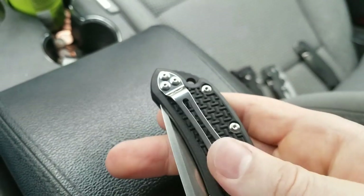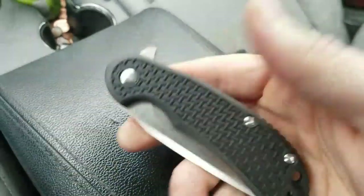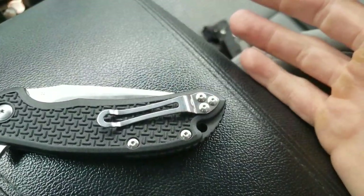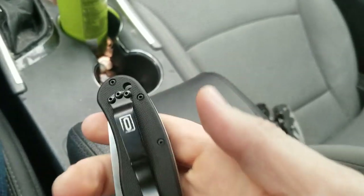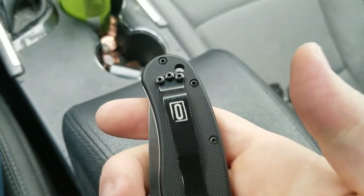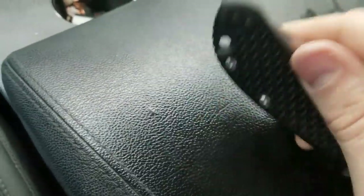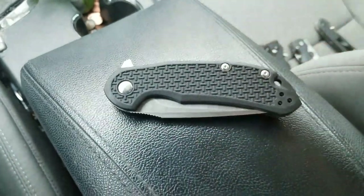That kind of sucks. The pocket clip really bugs me — this might be a knife where I just take the pocket clip off altogether and throw it in a tool bag. I don't know if I can find a way to make it more stable. The clip is functional as far as getting it in and out of your pants, but I just don't trust that it's going to stay on there — I feel like those screws might come back out. I do not have that issue on the Ontario RAT, where I think the holes are tighter and the screws are in better alignment to keep it solid.